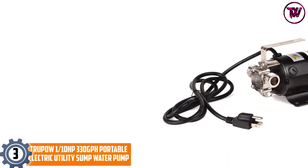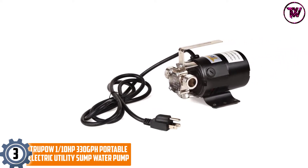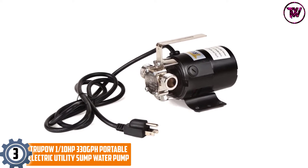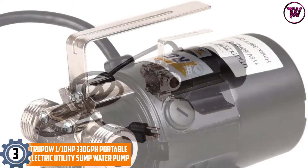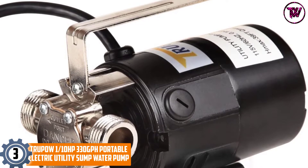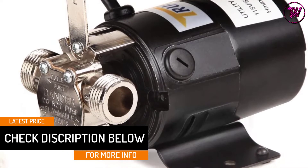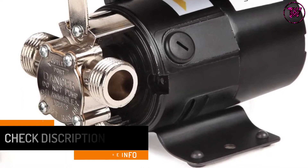At number 3: the Trupow 1/10HP 330GPH Portable Electric Utility Sump Water Pump. Planning to drain your clogged sinks, aquariums, and waterbeds? You have no worthier companion than this pump. It is moderately strong and agile enough to handle such applications. Durable Material Makeup: the item embodies durable construction, combining a metal hose with high-density plastic materials.